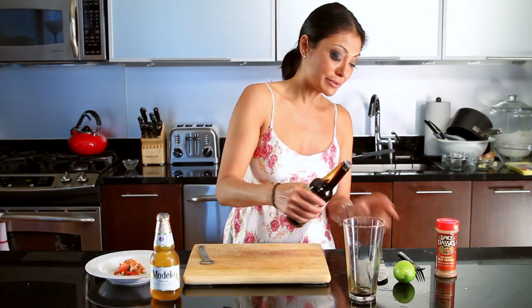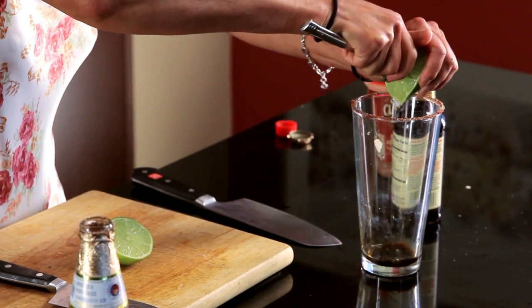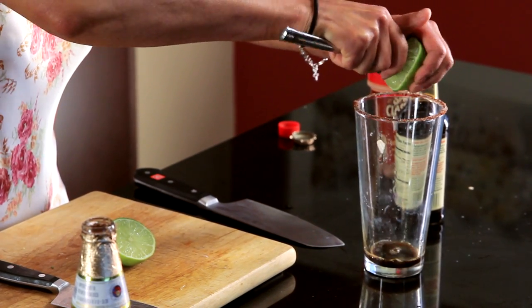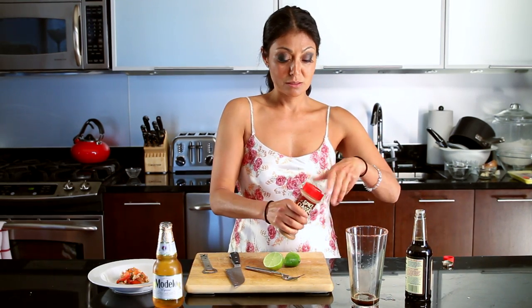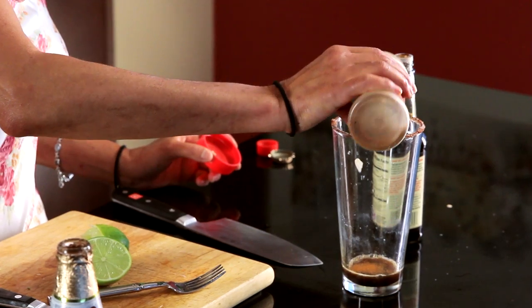They usually make a pre-mix like we normally do with the Bloody Mary, but we're gonna do it on the fly right now. Some lime juice — we're gonna give it half a lime. And I like it spicy, so we're gonna go in for a couple of dashes of cayenne pepper.